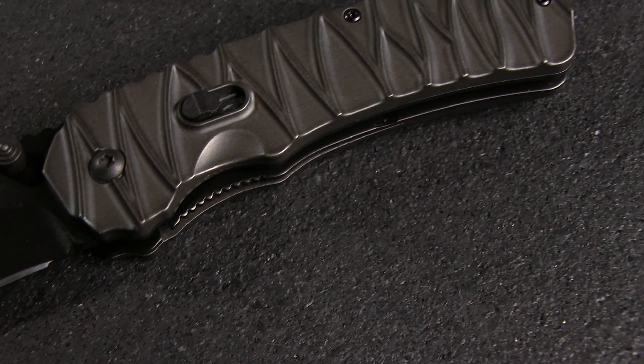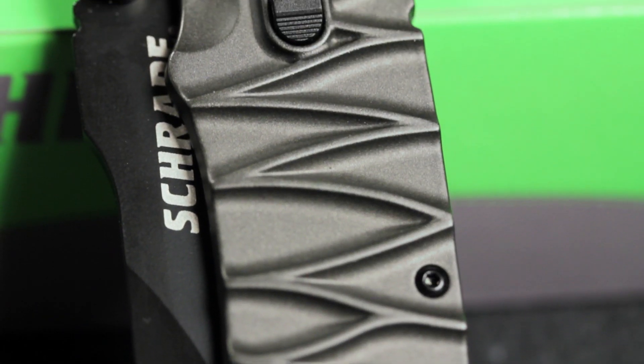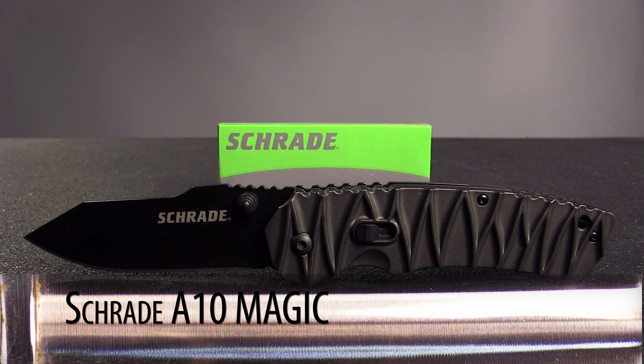Welcome to KnifeCenter.com Steel of the Week. This week we're taking a look at an affordable assisted opener with quite an impressive bag of tricks. This is the Schrade A10 Magic.